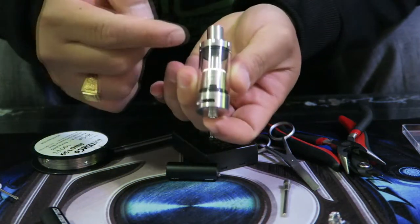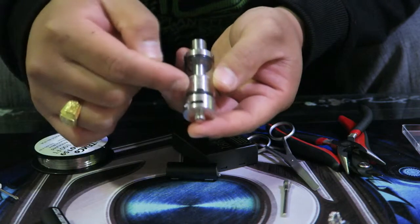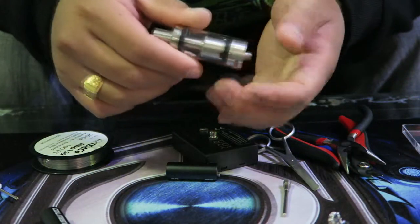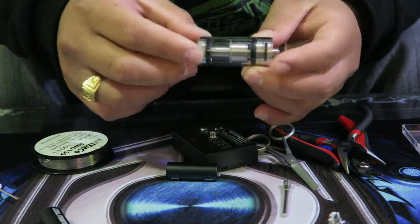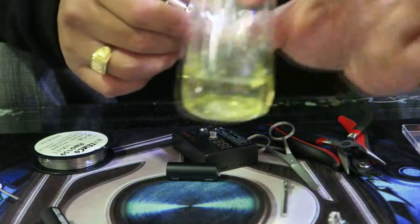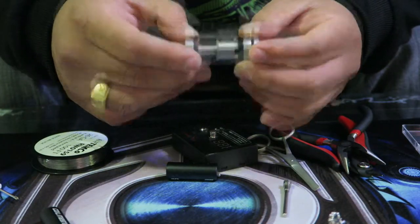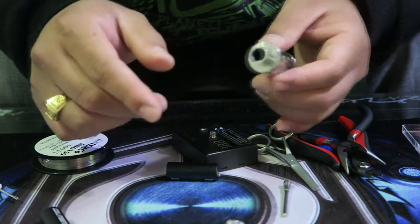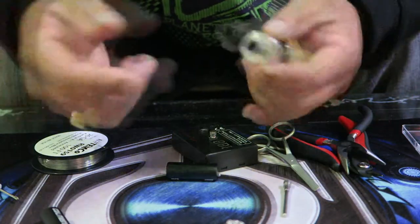This RTA is a top fill — you fill the juice all the way up and it feeds as you vape. That's the difference: an RDA dripper versus an RTA tank. I'm more of an RDA fan — it tastes better to me — but everybody's different. A lot of people use RTAs when they're out because you don't want to carry a big juice bottle and drip constantly. Everything has pros and cons.